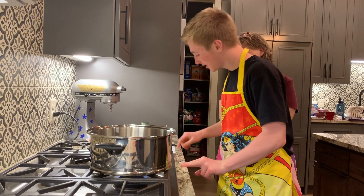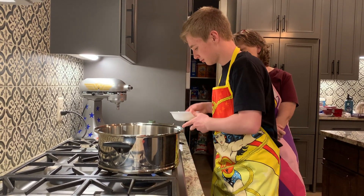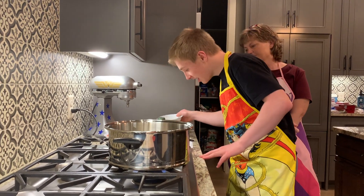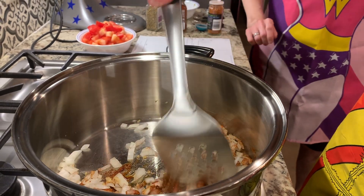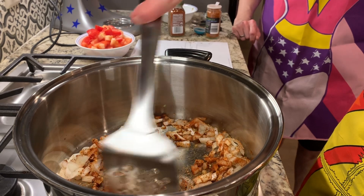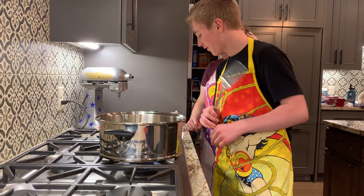Nice. Next, we add the onions, the garlic, then we add the oregano, smoked paprika, and ½ teaspoon of cayenne pepper. We'll let that sauté for about a minute.